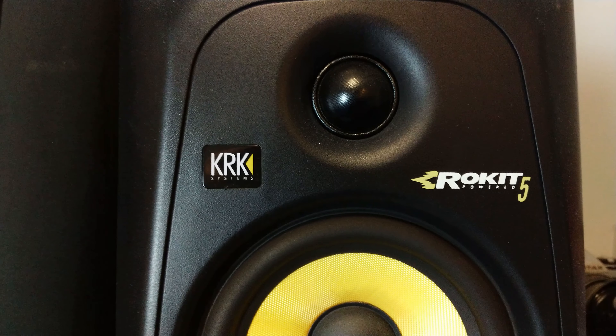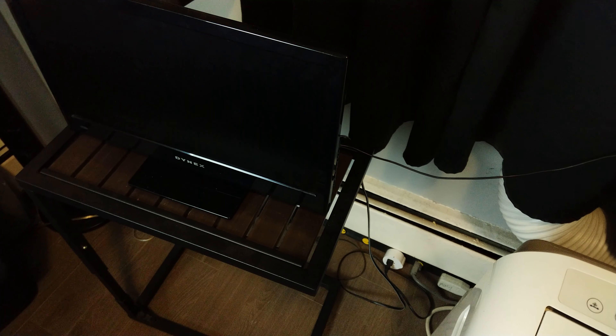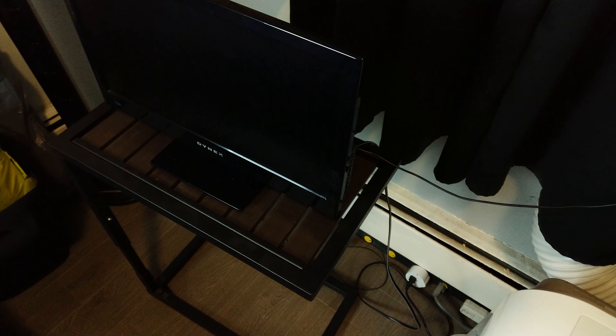Since I have two Wi-Fi plugs, I actually have set up one on my speaker and one on my TV, and that way I can shut them down at the same time or turn them on at the same time with a simple Google Home command.